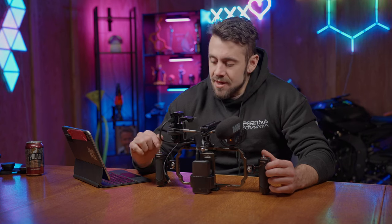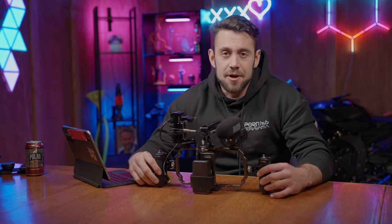Before we begin, every little piece of gear that we are going to be describing in this video will be listed down below — a place where you can buy it — and I'll be going over the prices for everything. So let's get started with the heart of this whole thing, which is the rig itself. This is a SmallRig brand.